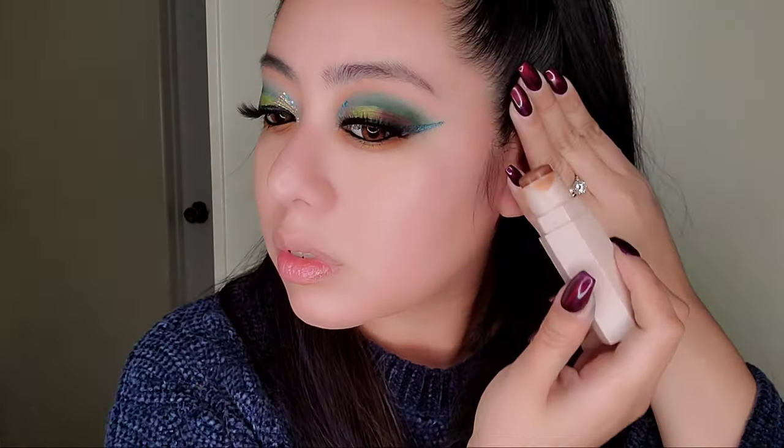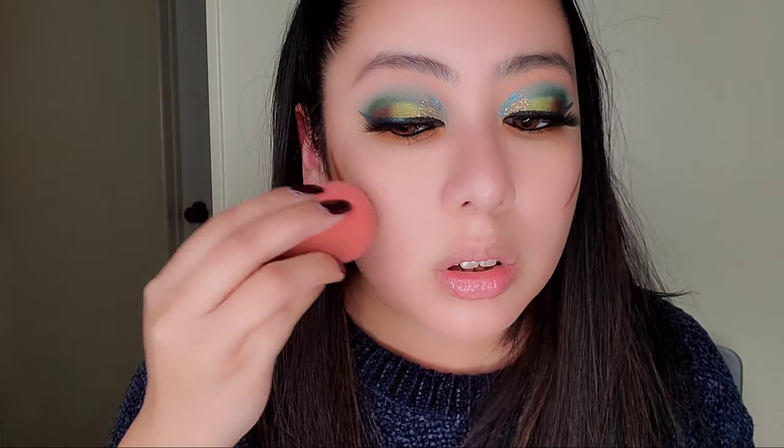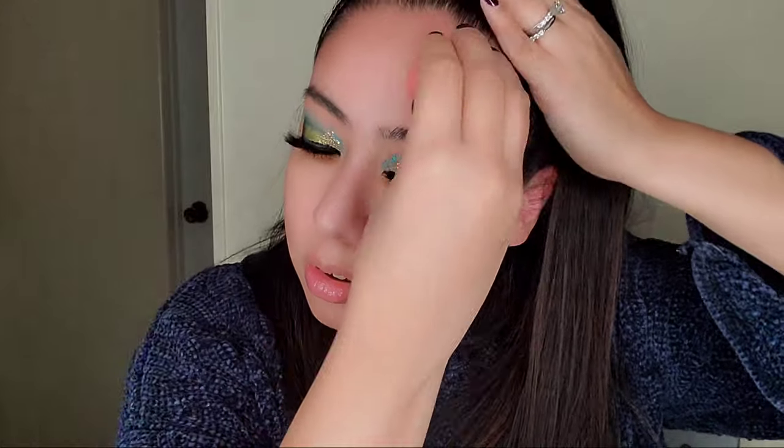I go very light with contouring. I draw a line using the Fenty Matchstix by Rihanna in the color Truffle — really good for contouring, I honestly think you don't need anything else. Blend it out with a beauty blender, going back and forth. Any leftover product you can put on the rest of your face and forehead, dab it in and blend it out — it really works.